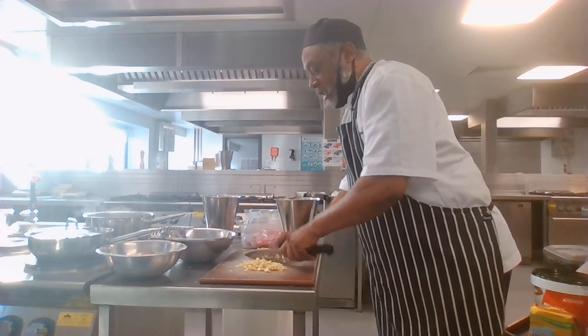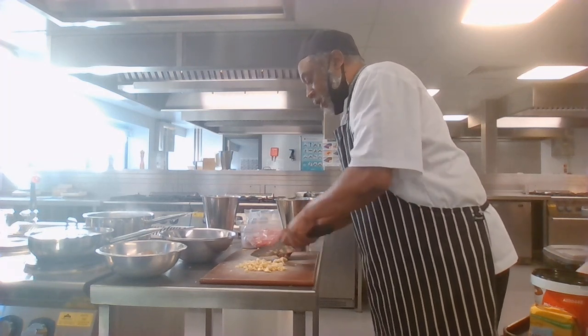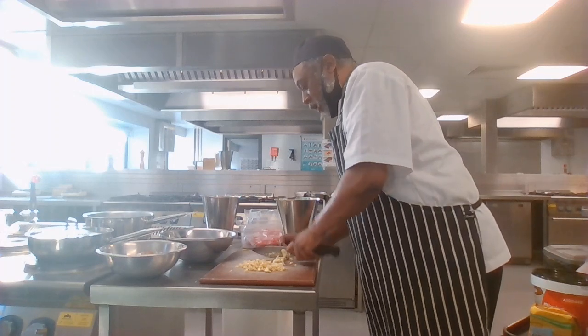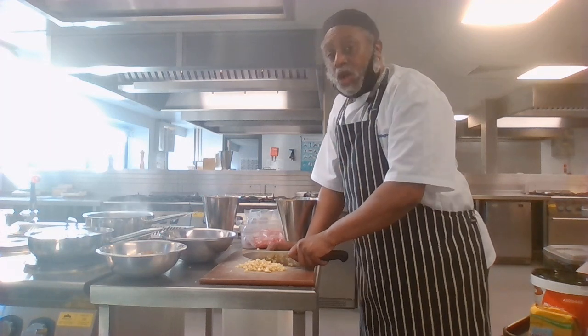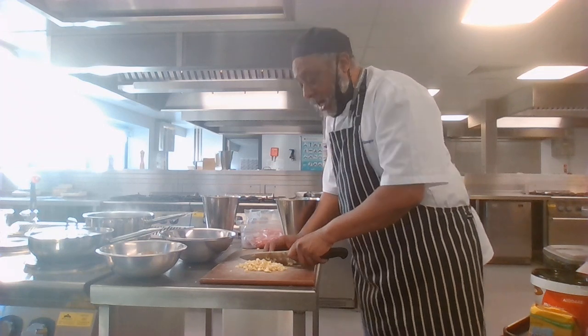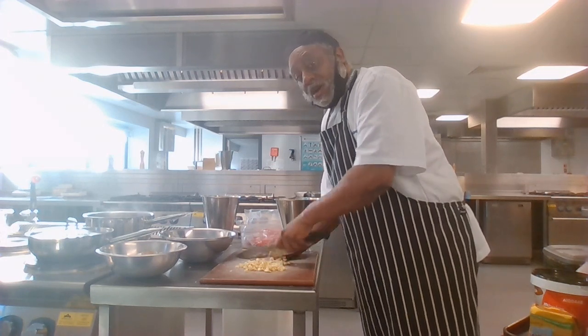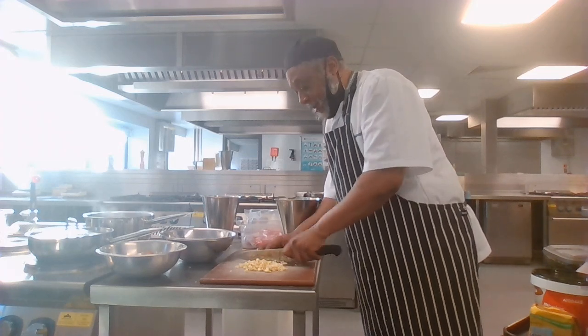A bechamel sauce is a milk-based sauce. The other type of roux-based sauce you may know about is called a velouté — it's a water or stock-based sauce. It's the same roux — flour and butter — but instead of adding milk, you add a vegetable stock, fish stock, meat stock, or just water to thicken it.